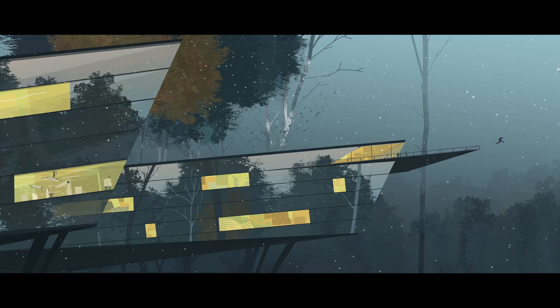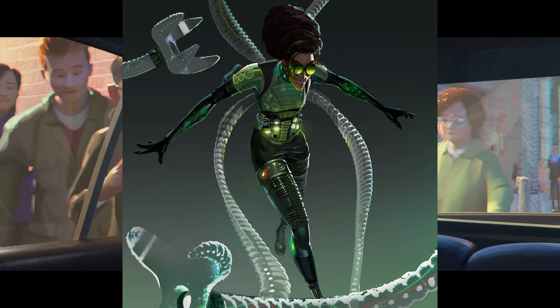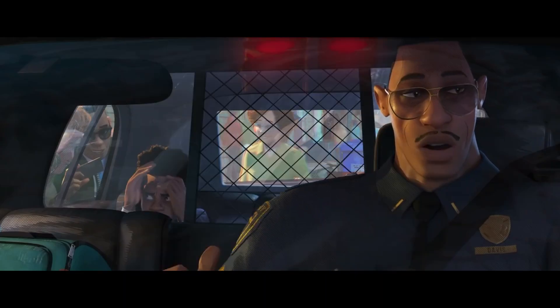I ended up choosing the Alchemax lab in the Hudson Valley, where Miles and Peter B. Parker go to fix the goober, but end up getting caught by Dr. Olivia Octavius, and they end up meeting Spider-Gwen.